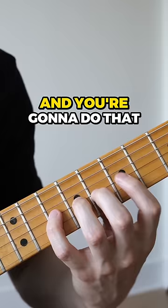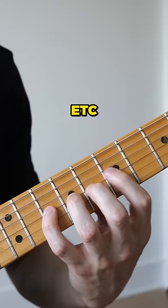And you're gonna do that 20 to 30 times — 1, 2, 3, 4, 5, 6, and so on. Then switch fingers.